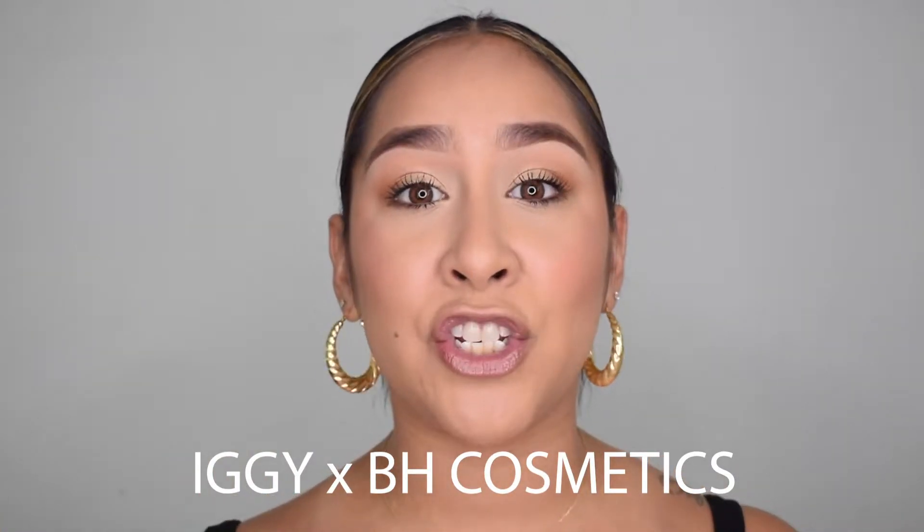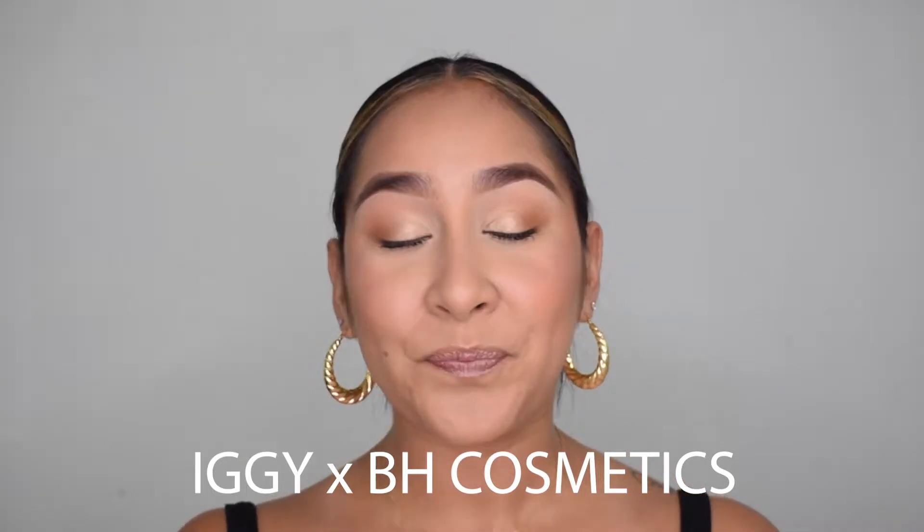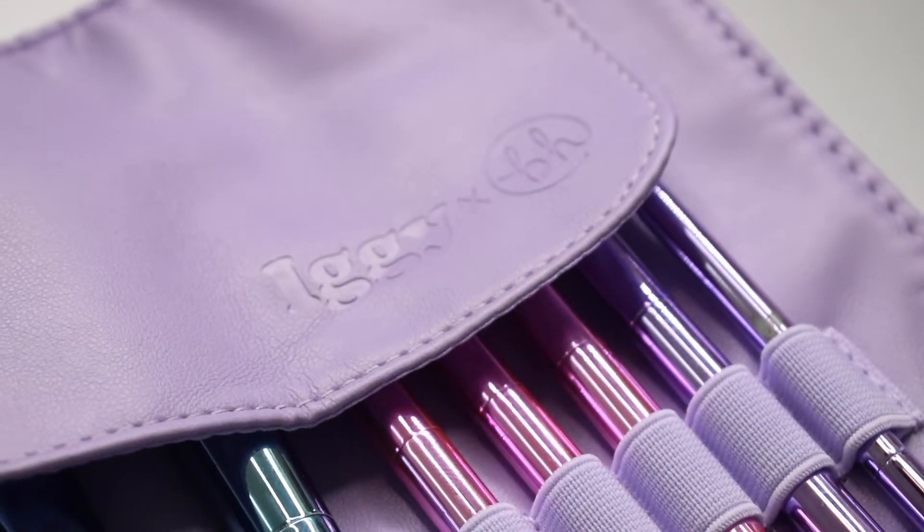However, one of the things that I got that I'm super excited to review for you guys is Iggy's brush collection — well, actually a brush collection collaboration with BH Cosmetics. I didn't even know that Iggy had collaborated with any makeup brands, let alone BH Cosmetics. When I found these brushes, first of all they're super affordable, and I was like okay I have to do a review — I have to try them because you guys, they're beautiful.